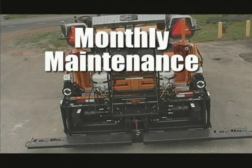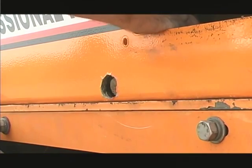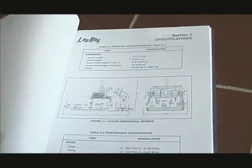Monthly maintenance: the engine oil should be changed following the recommendations of the engine manufacturer. There is an oil drain hose inside the right hand side cover. The oil filter should be replaced every oil change. Refer to the manual for proper oils.